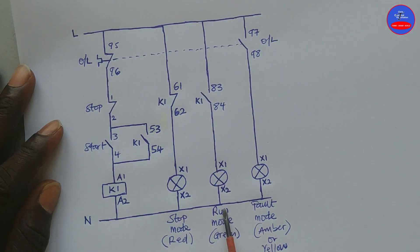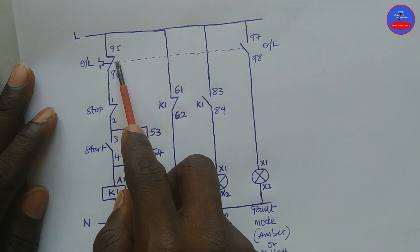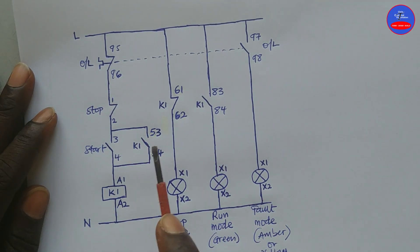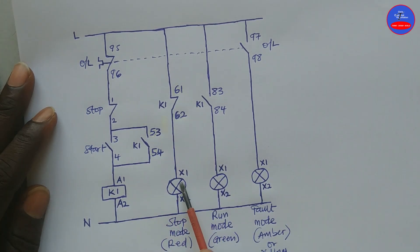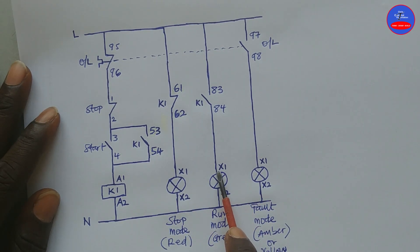As the overload trips, this contact will open. When it opens, current will stop flowing through the circuit, and the contactor will de-energize. As it de-energizes, this contact will become closed again — the red lamp will come on. This contact will open back, so this green lamp will go off, to indicate that the motor is not running.